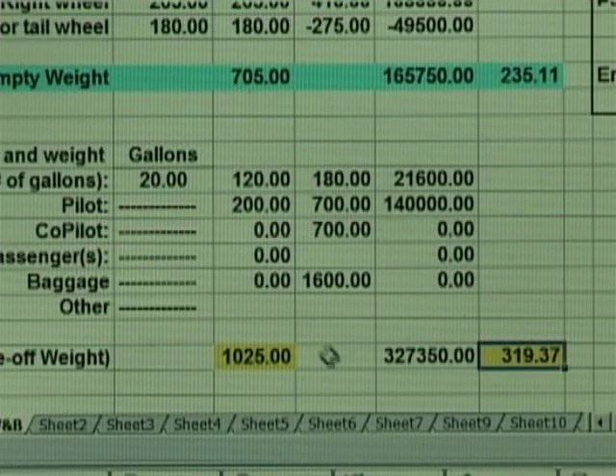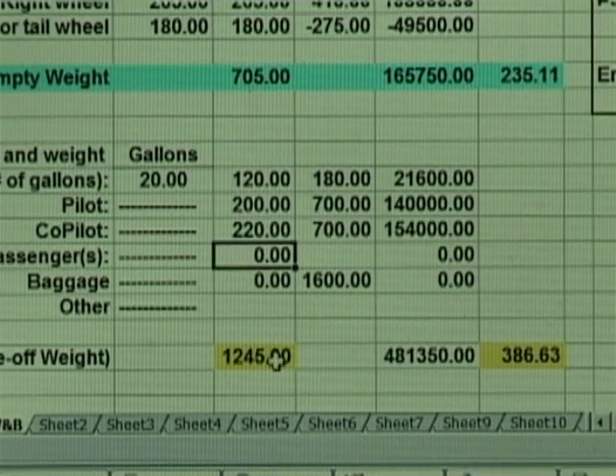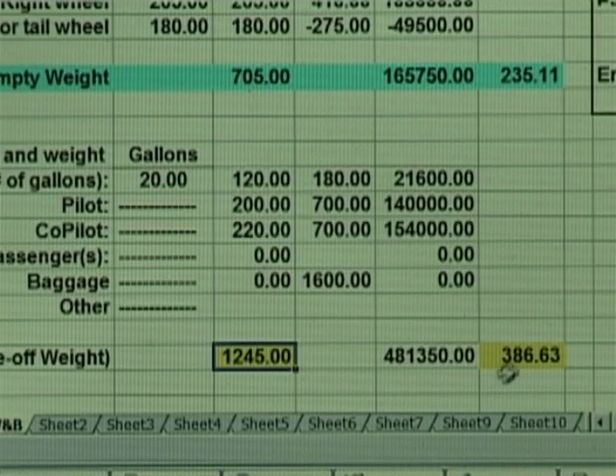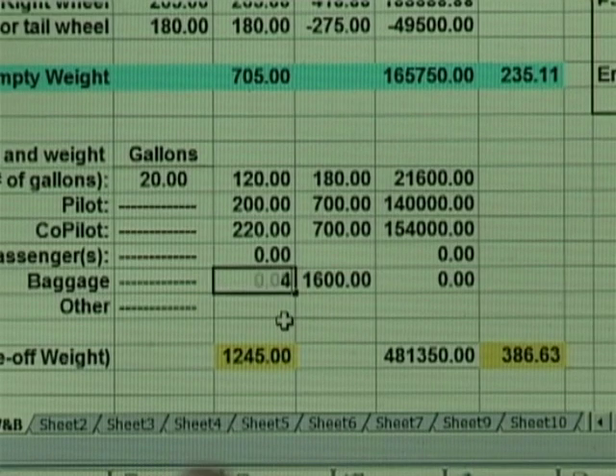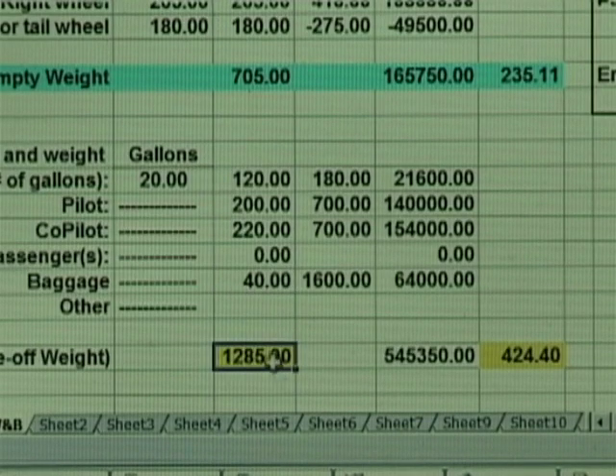We now add a passenger in the co-pilot seat that weighs 220 pounds. Note how the takeoff weight and aircraft center of gravity immediately are updated. Finally, we add 40 pounds of baggage to the aircraft. We now have our final takeoff weight, which is almost to the maximum gross weight of the aircraft, and a center of gravity which we can confirm is still within the allowable ranges of the aircraft.